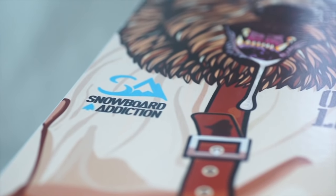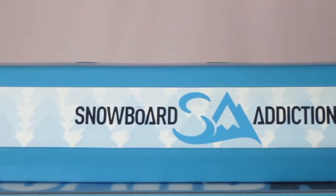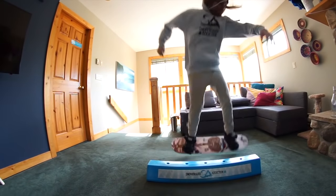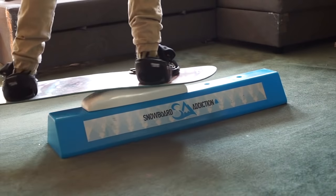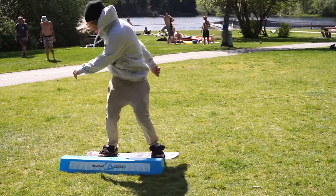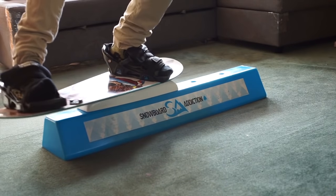The Jib Training Board is the best training tool in the world for off-mountain box or rail training. When coupled with our balance bar, you can train for snowboarding anywhere or anytime your snowboard addiction kicks in. Train in the comfort of your own home, by the lake, or with your friends. Build the muscle memory you need to keep improving your snowboarding all year round.